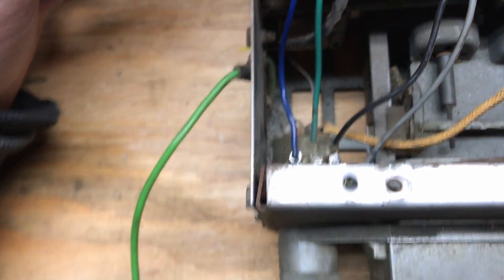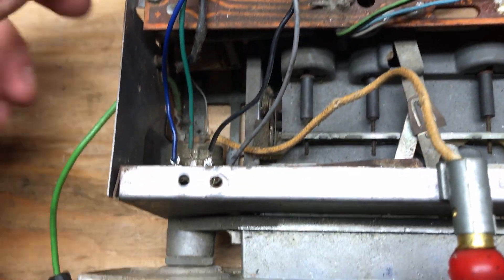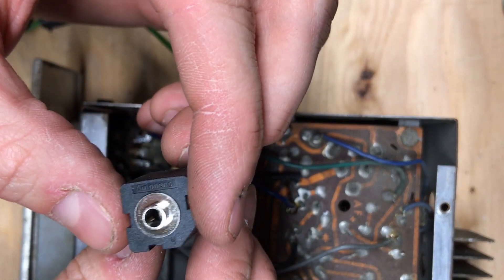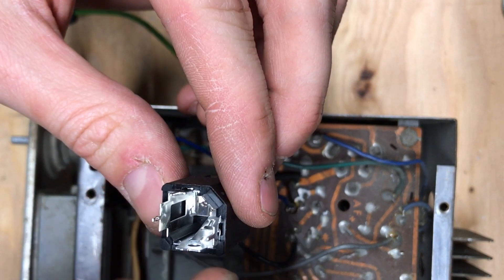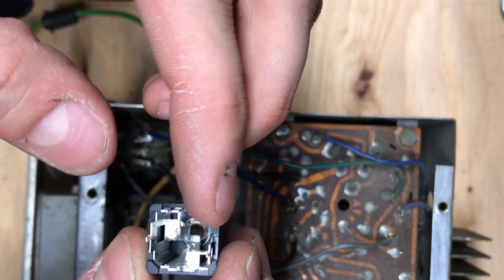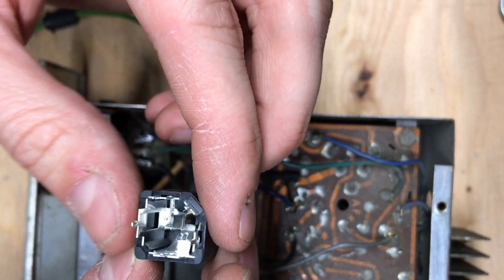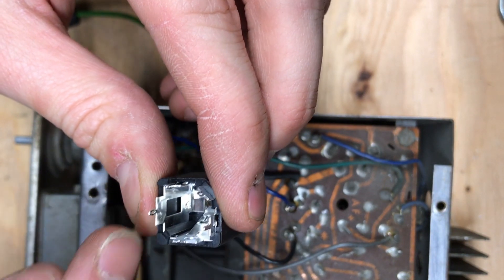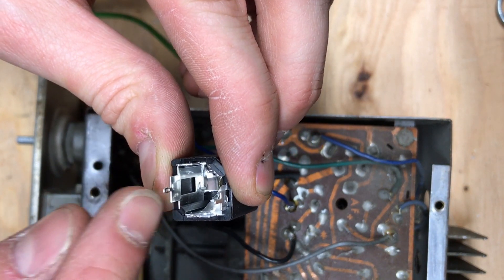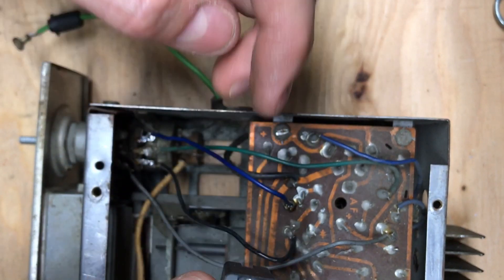We'll be soldering in the auxiliary adapter and attaching it somewhere on the chassis when we're finished. This is the auxiliary input I'll be using — it has normally closed on both sides of the stereo channels, left and right, and the ground. This will be pins one through five. Pin one will be ground, pin two won't be used, pins three and four will go to the potentiometer input, pin four will have a resistor in place to trick your source into outputting in mono, and pin five will be the input from the existing AM radio.